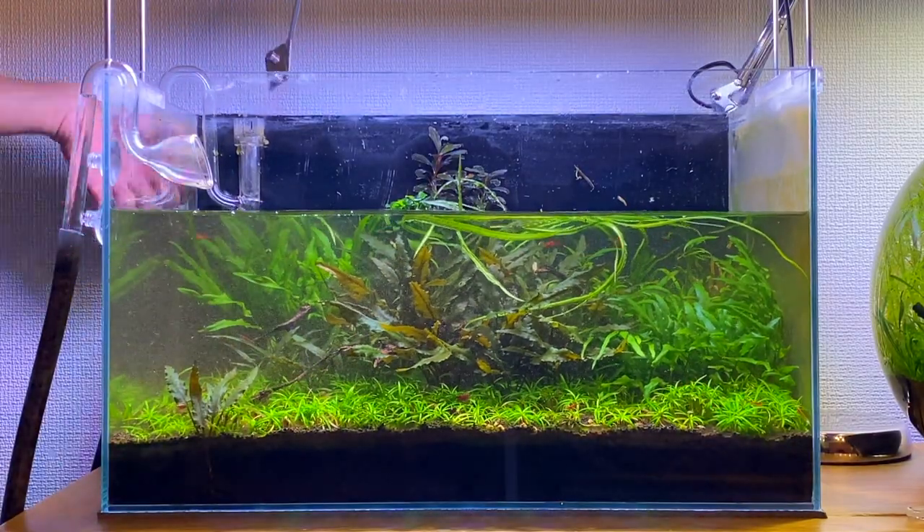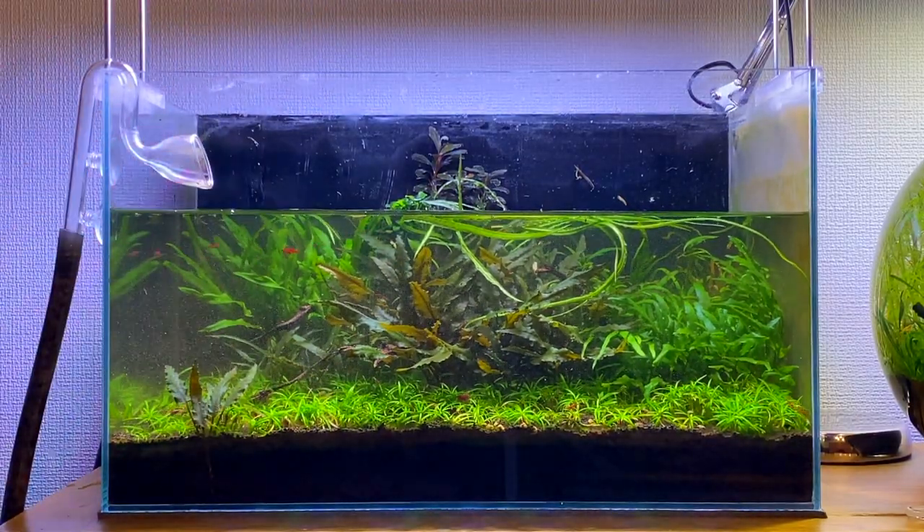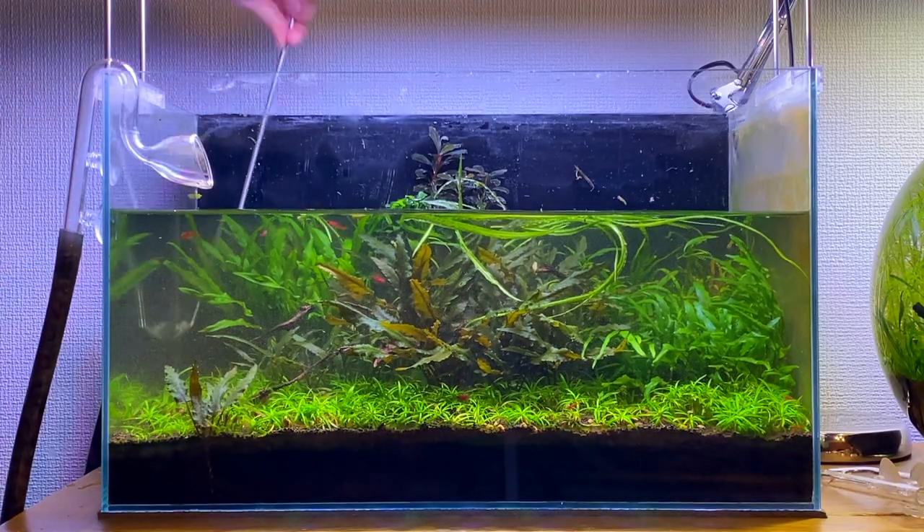I was actually quite surprised to see how much algae grew in this aquarium over the past month. I didn't expect it to be this bad, but it was quite easy to clean in the end.